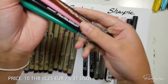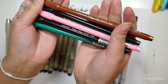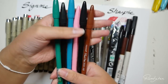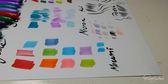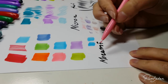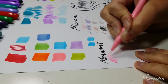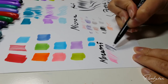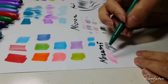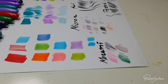These pens are called Monami Plus Pen and they only cost 10 Thai baht, which is about 25 cents. I think they could be nice for making line arts and sketching, and they were so cheap I just had to buy them. The Monami pens have thin and hard nibs so the line work is pretty thin. There's no information about the ink on the pen itself, but I looked it up on Google and found out the ink is water-based.